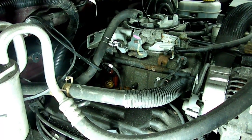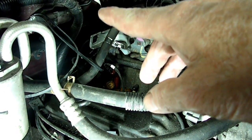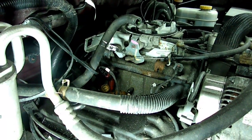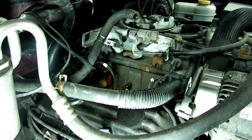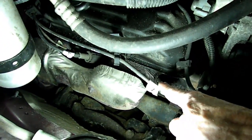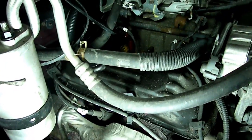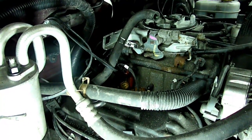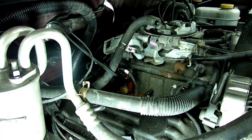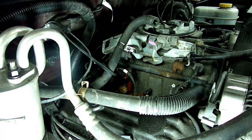On this engine it has a distributor, and of course it's way back there. Normally we would take one wire off at a time, but what we're going to do on this one is label our wires. Take the wires off, the plugs, take the cap off, take the wires with the cap, put it on the bench, transfer them over, and then put it back that way.